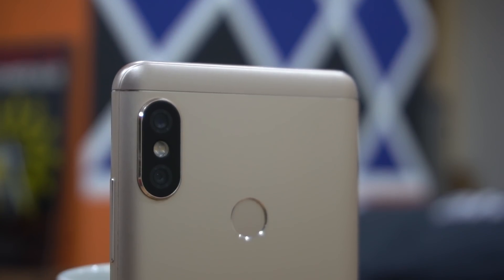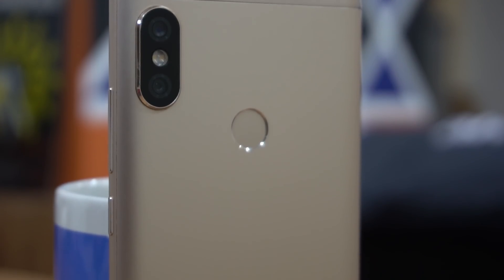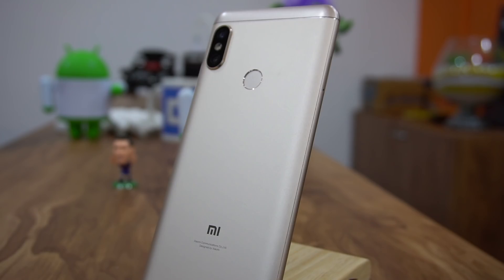Are the cameras on the Xiaomi Redmi Note 5 Pro fake or dysfunctional? There are a lot of people who have made it a fashion to check the secondary camera of a smartphone to see whether it's working or not.